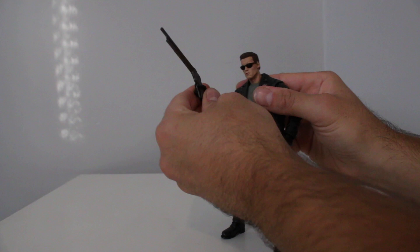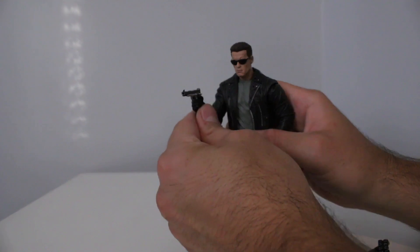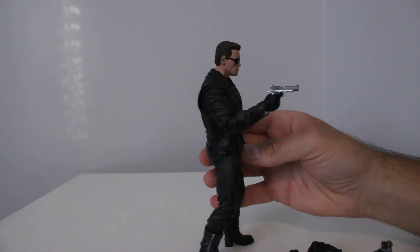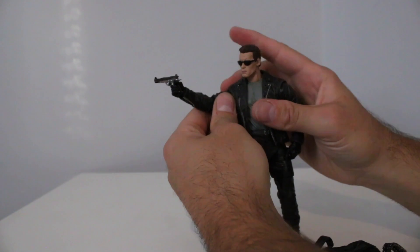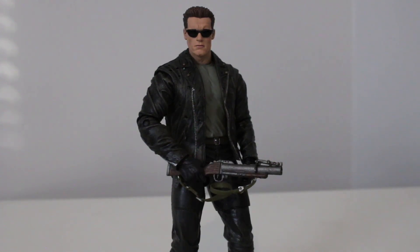Here he is with the shotgun — very cool. Here he is with the pistol. Double jointed elbows would really help here; it looks a little silly without them, but you can make it work. And last but not least, here he is with the grenade launcher. Nice little short toy review.